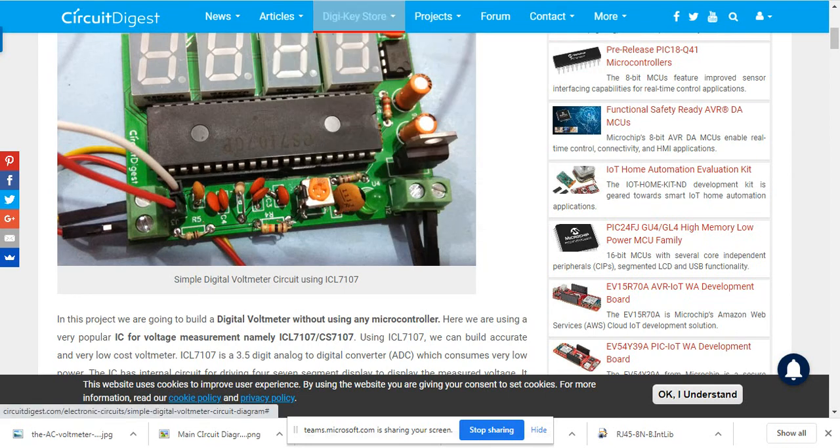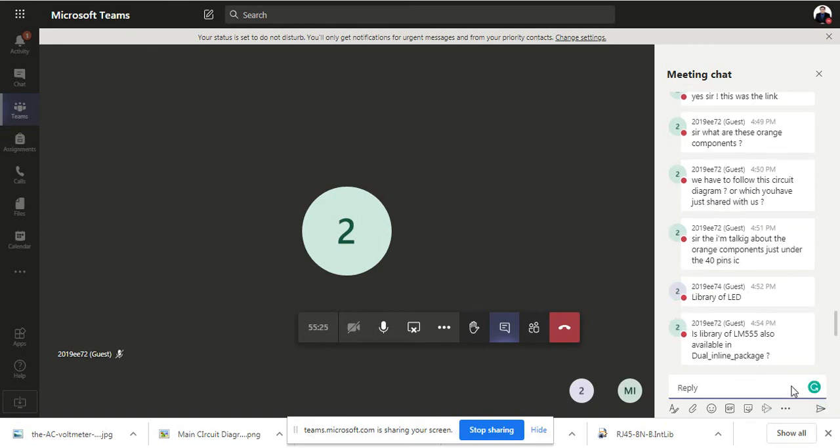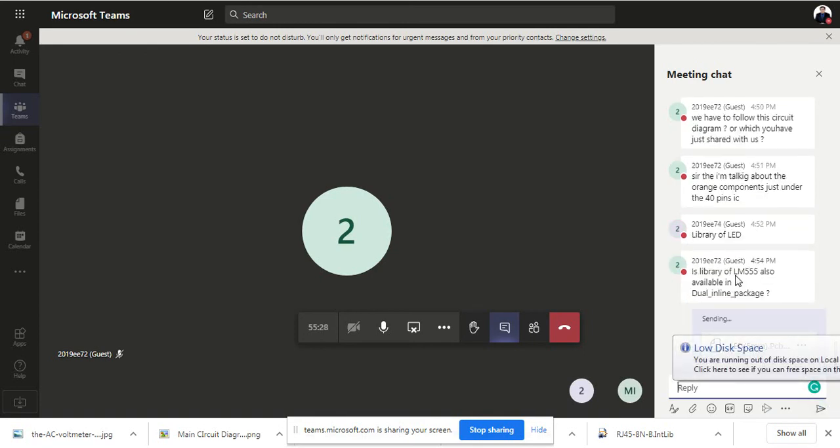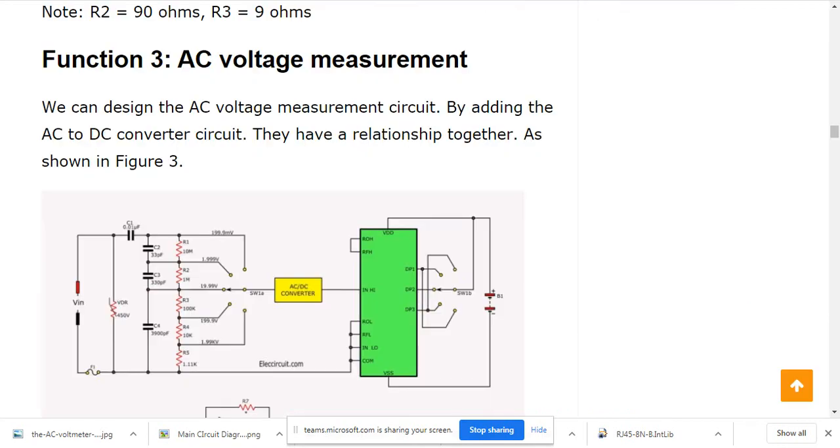I will share the LED library with you. One important note: you do not need to use the LM555 in this design. You are using IC2, which is the CD4049, for the negative voltage generation — not the LM555.